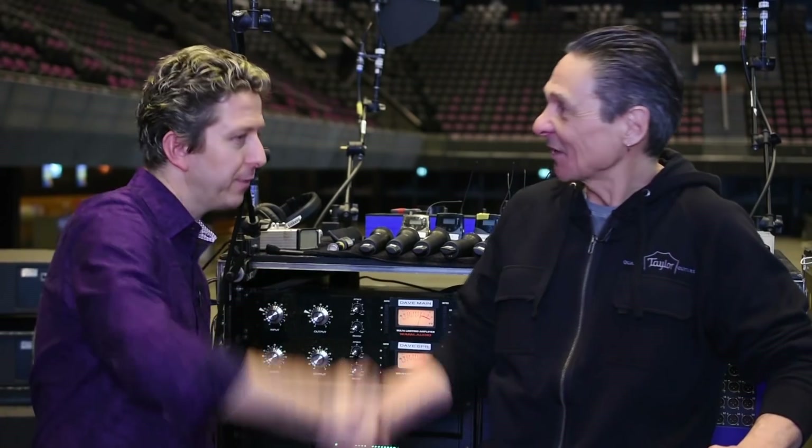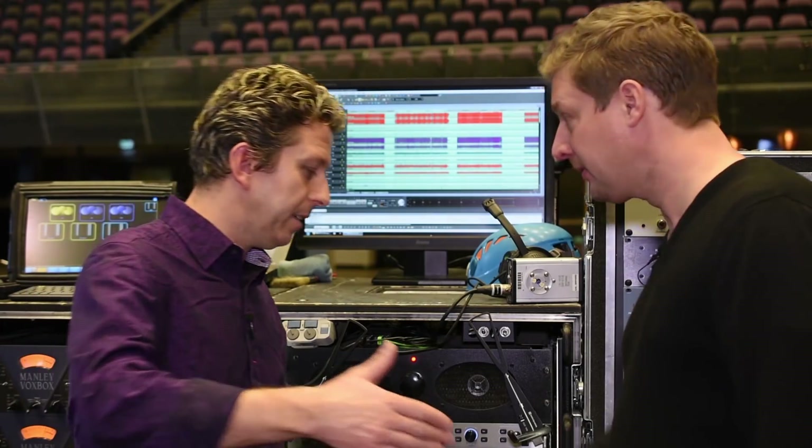Thank you very much, sir, thank you for your time. Anthony, thank you so much. We've dived in just before the virtual soundcheck — we're about to wander around and see what it sounds like in here. It sounds pretty good from where we've been so far. My name's James Ivey with Warm Audio, and we'll see you again very soon.